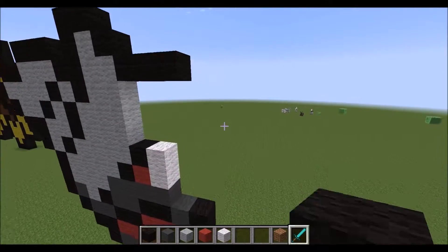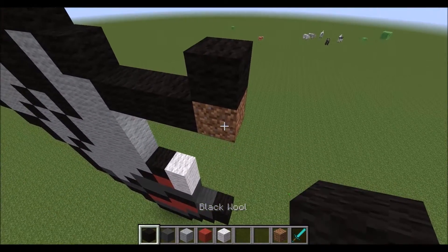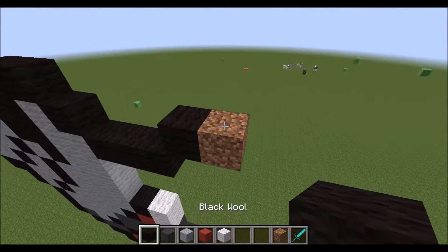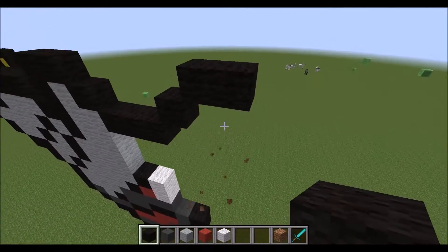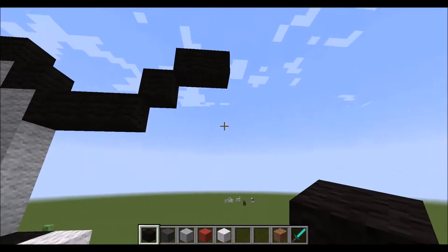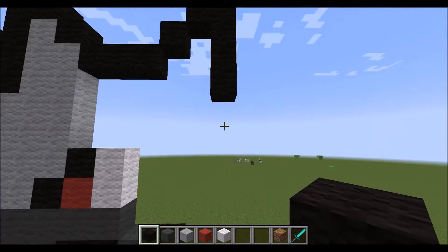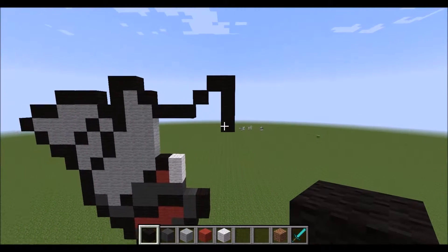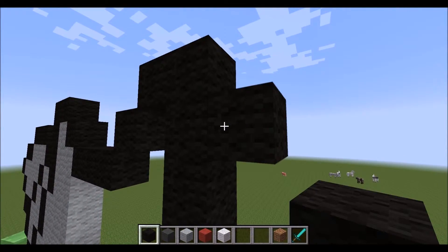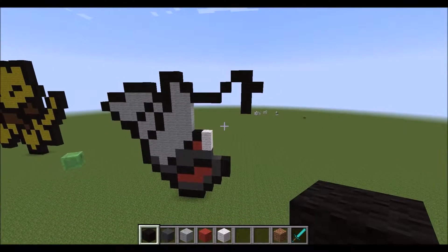Now get your random block, place it here, come on top, place down a black wool, and then place another random block, put one, and then to the side. So now it looks like this. Then from the last one you placed, go ahead and come down three more. So it looks like this. And then after you have this corner one here, come down one, and place a piece of black wool here.